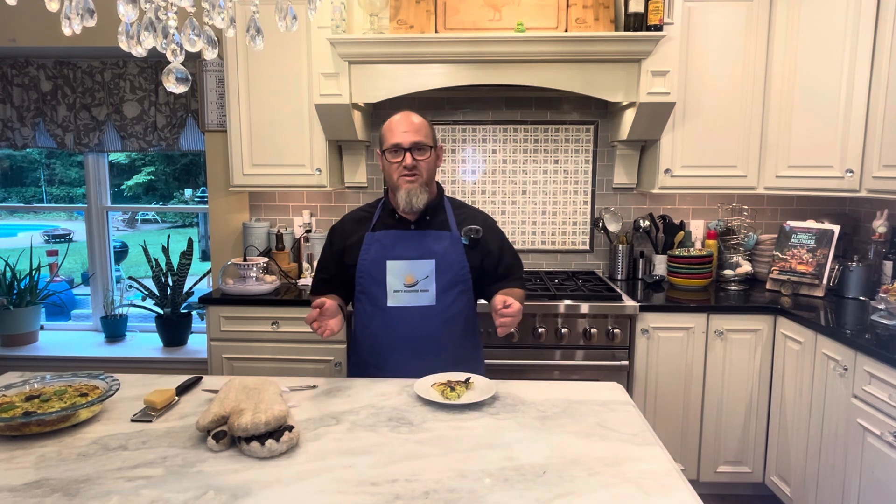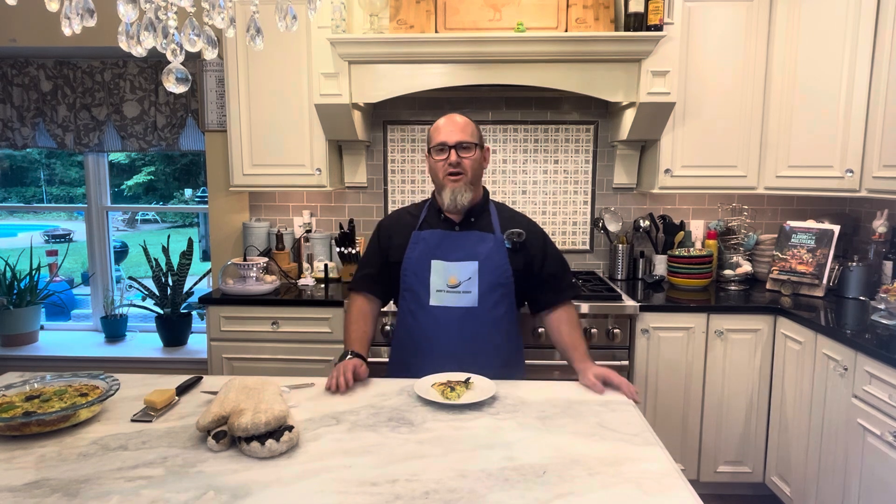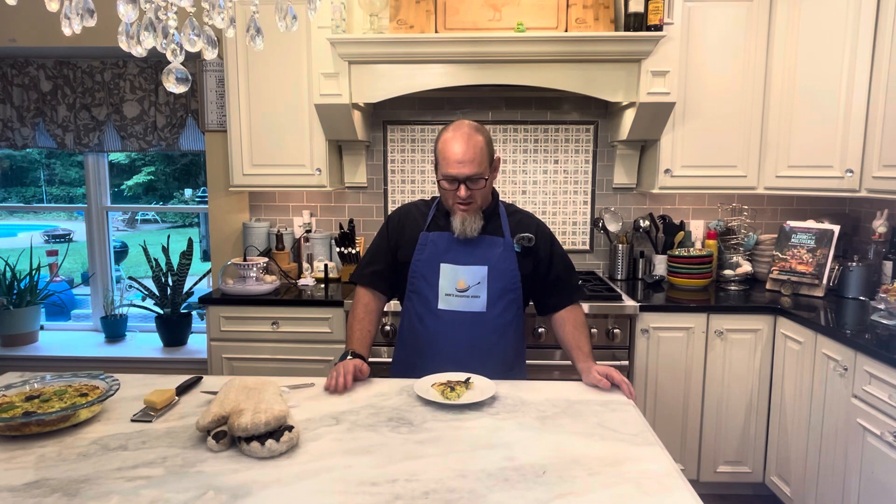It'll all be linked in the description below, as well as the ingredients for this recipe and my Instagram page. And on my Facebook page you can find the link to my Spreadshirt shop where you can buy merch from me, like these nice aprons that I have — and there's lots of other stuff: coffee cups, tumblers, you name it. Go have a look and see if there's anything that works for you. And beyond that, I hope to see you at the next recipe.